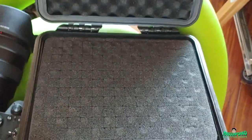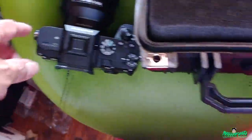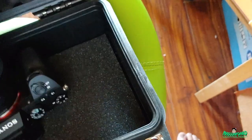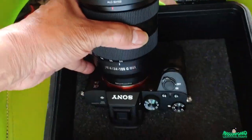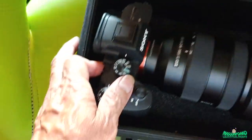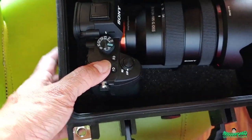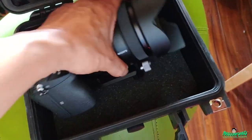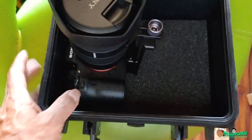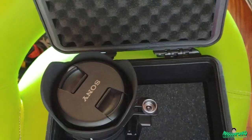This is a hard shell case, but it doesn't really work for me because it's too shallow. You can pop out the foam squares on this one to shape it. You can put the camera in like this, but you'd have to keep taking the lens out back and forth, which I don't really want to do. It'll fit if you just take the lens out and place it like this. I'm just going to use this case for something else.